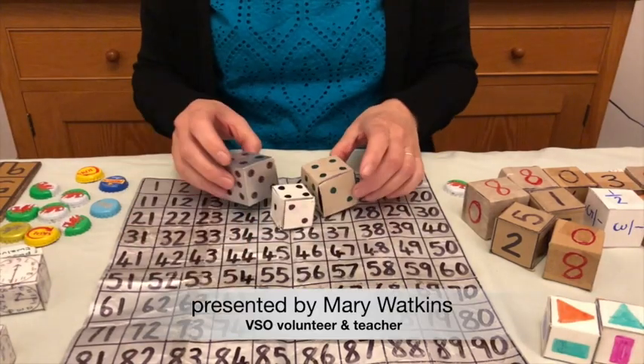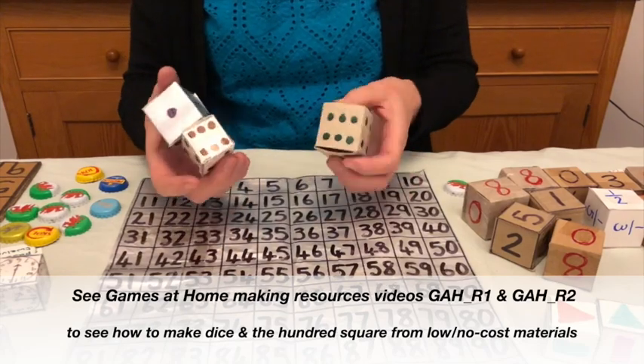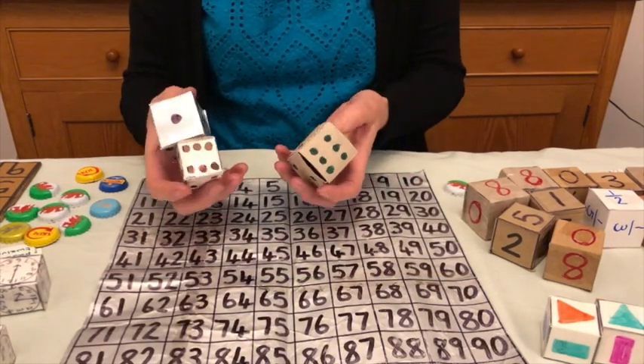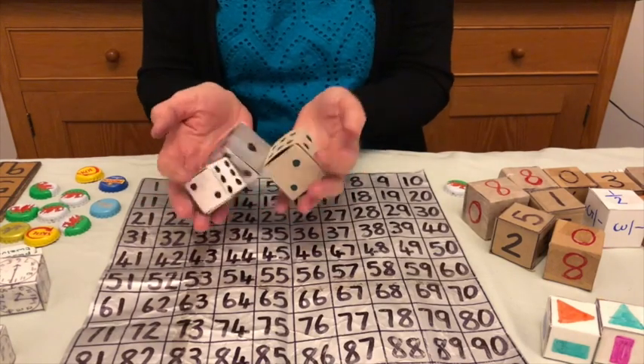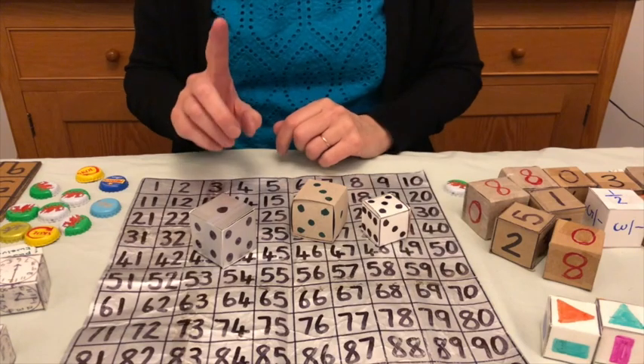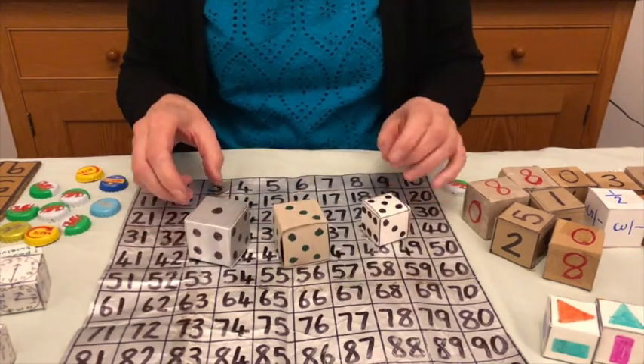With the hundred square you can play a game using the dotty dice as well. Depending on the level of the children, you can take one, two, three, or four dice. I'm going to use three. You throw them and this time I'm going to choose only one number that I'm going to put the bottle top on.